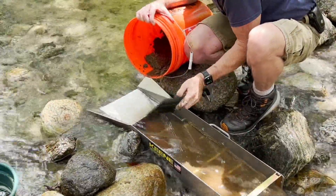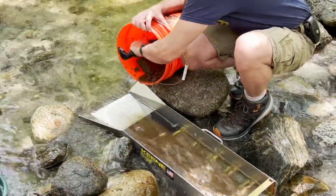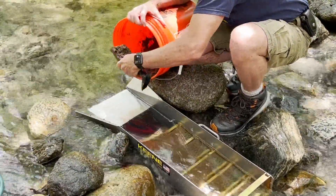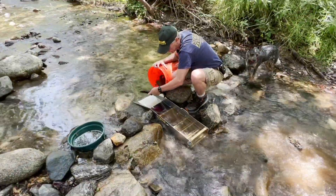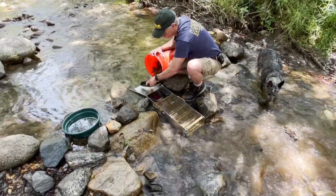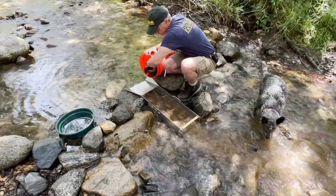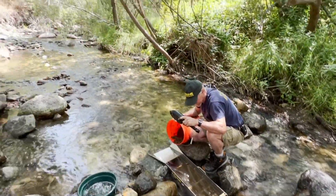I am seeing some stuff on the indicator mat. That's from a different spot that we need to get back to. I think that first spot was better — this doesn't even look as good. But you don't know until you try different spots. Every area you go to is always different. One of the other nice things about being out here is being out in nature.